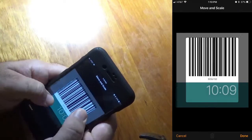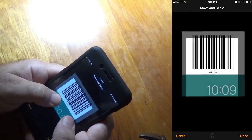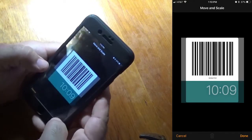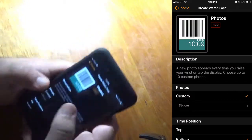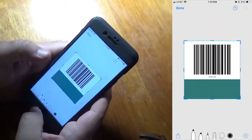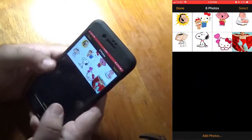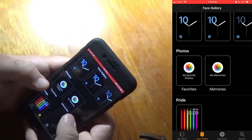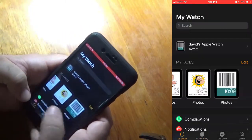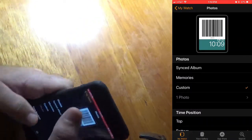You can adjust the picture — click the photo, click here, adjust it, make it big or small, move it up and down to make it just perfect. Hit Done, and you're done. Then you hit Add and it's going to add it. When you go back to the app and look at your watch, there it is — you have the barcode right there. That's a great way to do it.